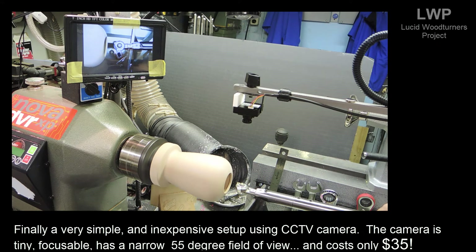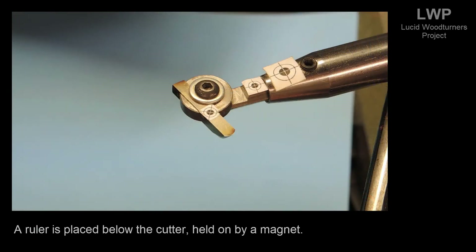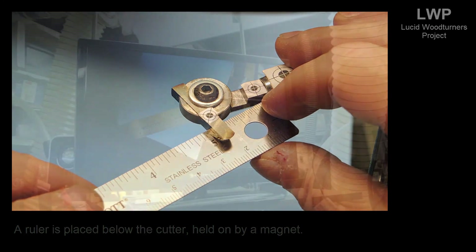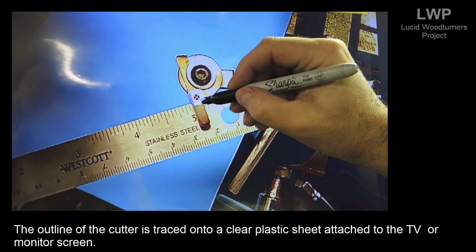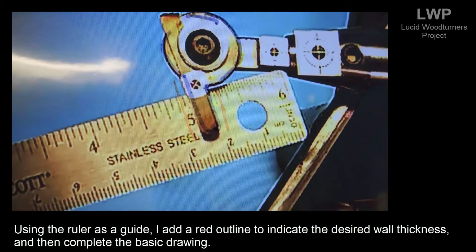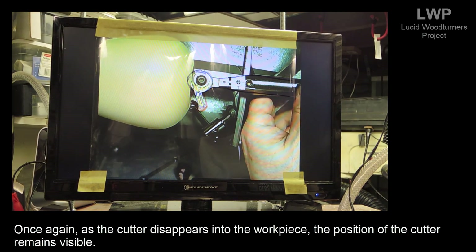Finally, a very simple and inexpensive setup using a closed-circuit TV camera. The camera is tiny, focusable, has a narrow 55-degree field of view, and costs only $35. The video is displayed on a TV or any monitor that can take a basic composite input, typically indicated by a yellow RCA-style connector. A ruler is placed below the cutter, held on by a magnet. The outline of the cutter is traced onto a clear plastic sheet attached to the screen, and a red outline is added using a ruler as a guide to indicate the desired wall thickness. Once again, as the cutter disappears into the workpiece, the position of the cutter remains visible.